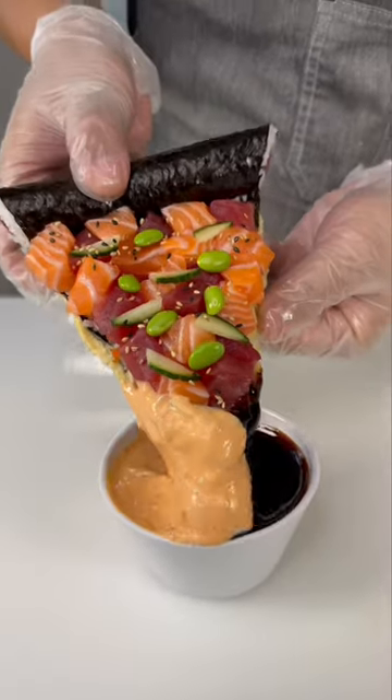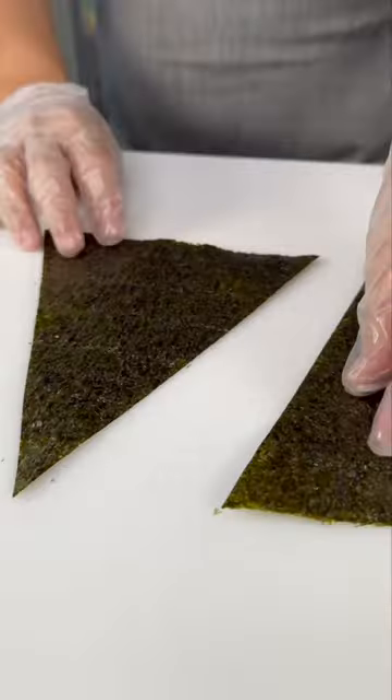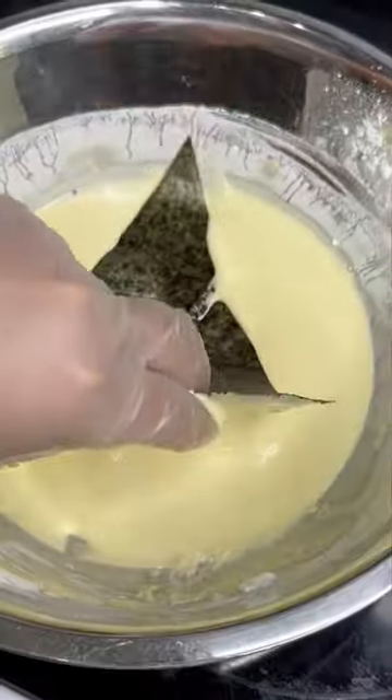This is our sushi pizza. Just like every item at Wave, each one is made fresh to order just how you like it. But I'll let you in on a little secret — did you know we can fry the base, making it easier to pick up?